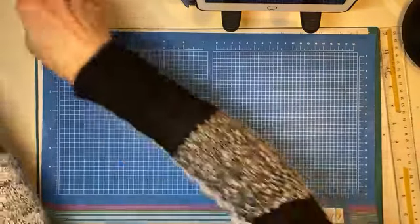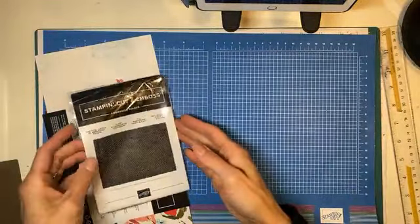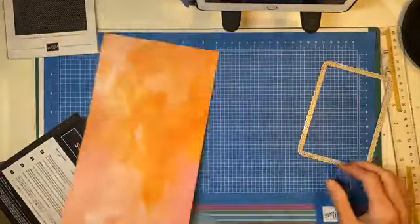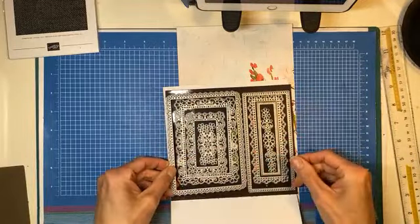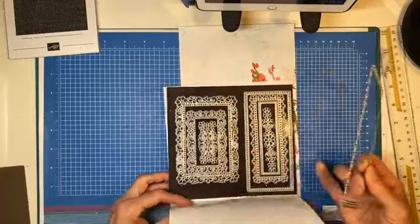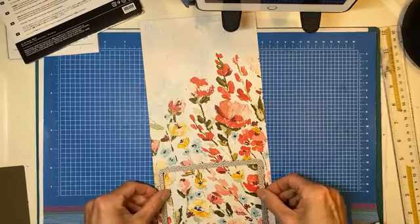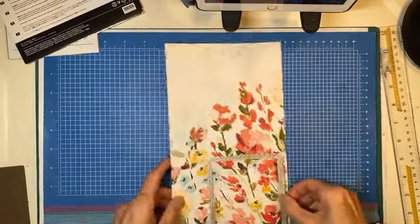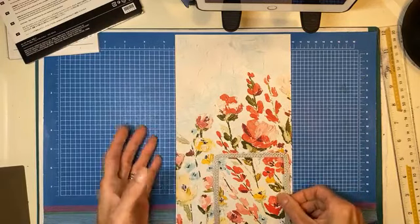I'm going to quickly show you another one. I saw this card on Stampin' Pretty on her Facebook page — quick, easy, same DSP. It's using the Ornate Layers dies, which are carrying over — the Ornate Borders was retiring. All she did was take the biggest die, which is essentially your card front, and die cut it to make a card front. I'm thinking if I die cut it this way and that way, I can get two cards.